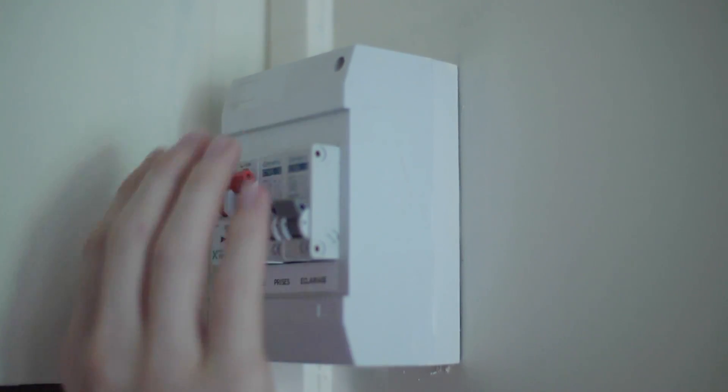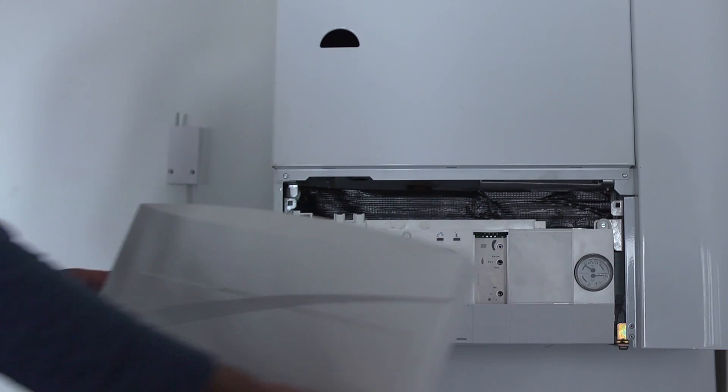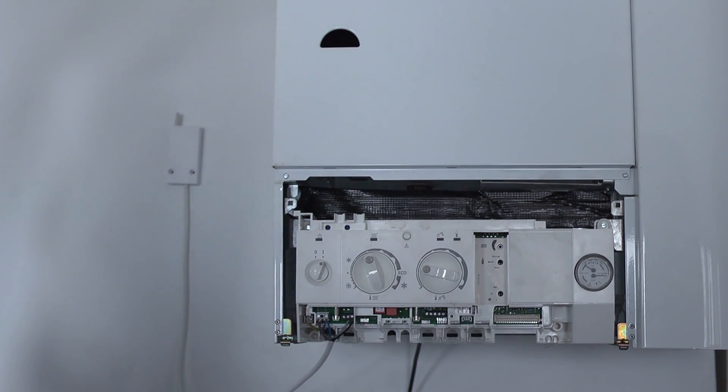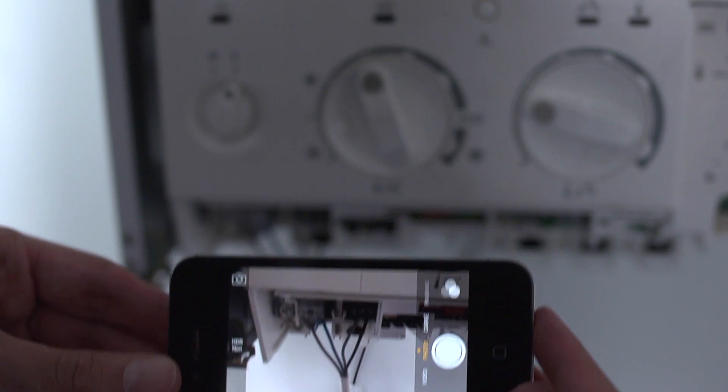Before beginning installation, don't forget to turn off the power. Open the protective cover of your boiler to access the electric terminal block. Take a picture of the terminal block — this would be a good reference to have if you have questions in the future.